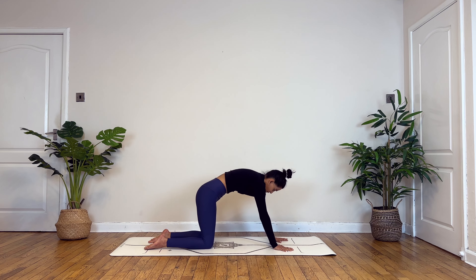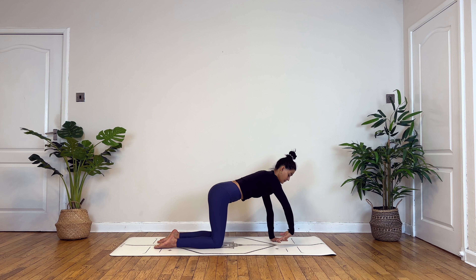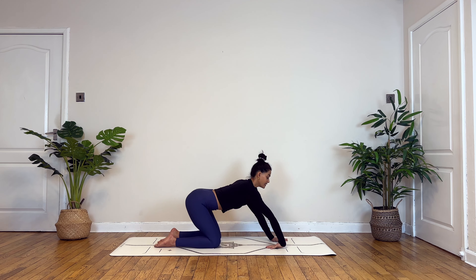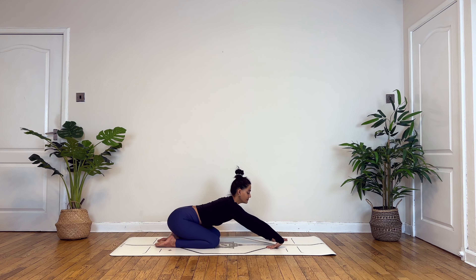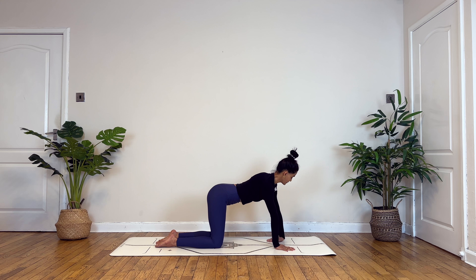Inhale slowly start to roll yourself up onto your fours, and this time taking your right palm around so the top of the palm faces the mat. Inhale, make a slight fist with your palm. Exhaling to open. Inhale to make your fist, exhaling to open. Take a deep breath in here, exhale. Exhale, lower your hip towards the back. Inhaling back to center, exhale gently release.